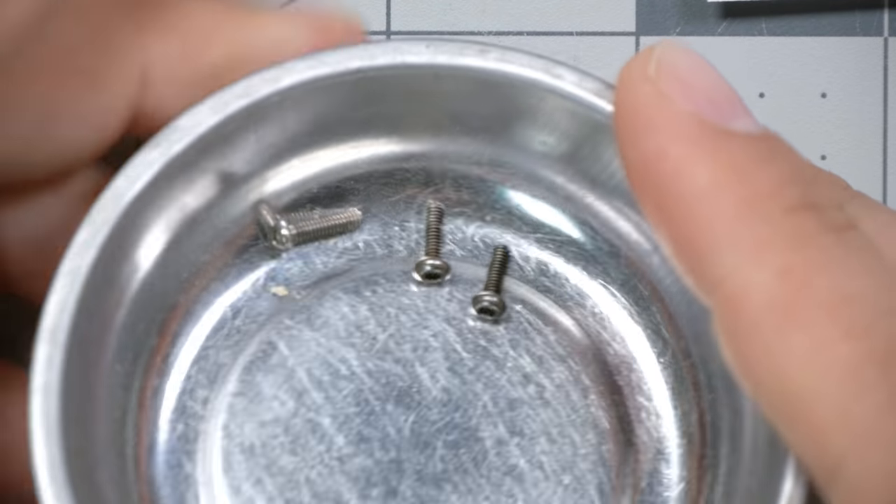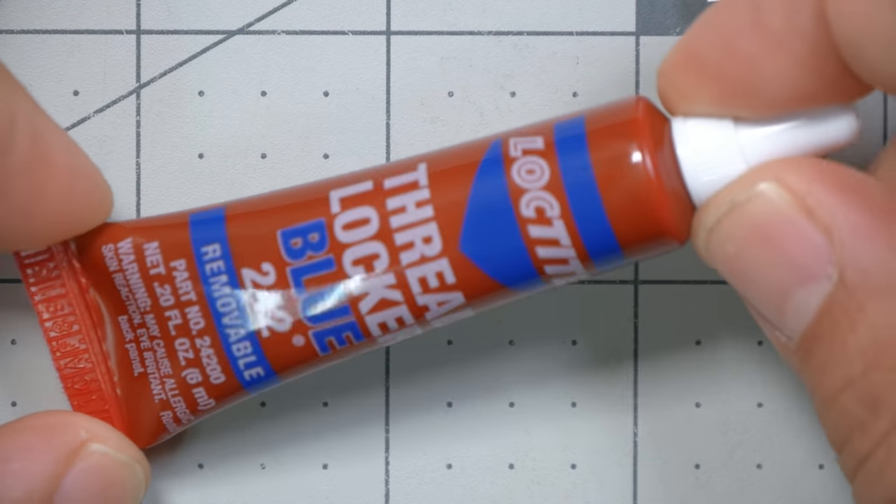So if you already know the answer, stick around to see what Loctite does to a plastic prop. You got screws, they loosen up, so you put Loctite on them — makes sense, right? And I'm not dumb enough to use the red permanent Loctite; of course I use the blue Loctite, which you can remove. But yesterday I put some Loctite onto some screws and inserted those screws into a prop.